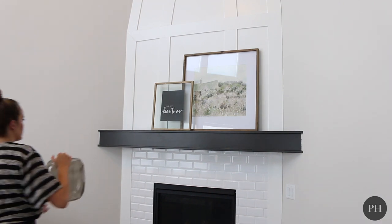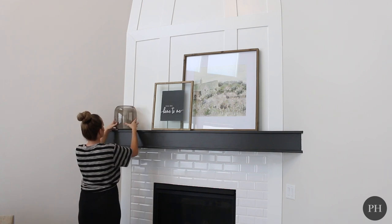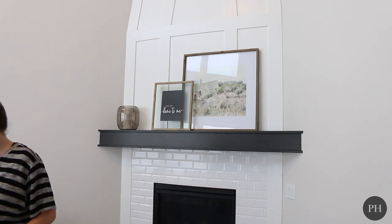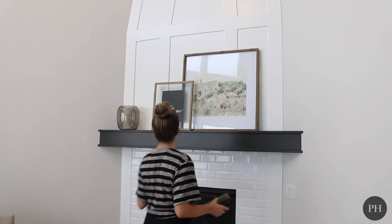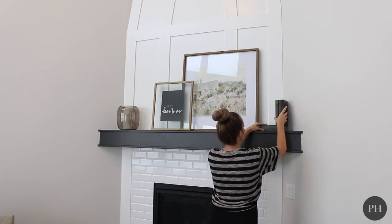So next I'm going to put this glass vase on the left side, because my frame — the 40 by 40 artwork — is so large on the right. That's my focal point. So since that's my focal point, I'm going to put another floral decor piece on the left side to balance out the sizing of the main focal artwork.